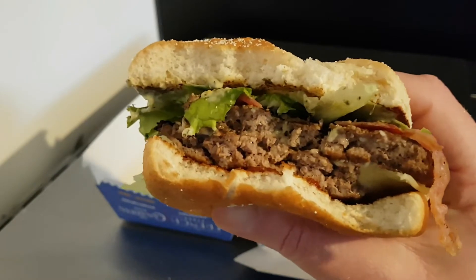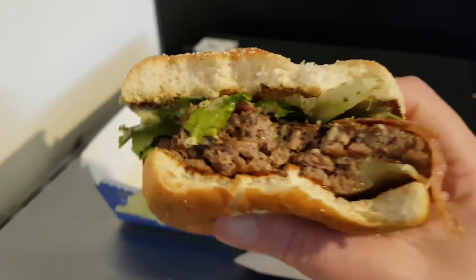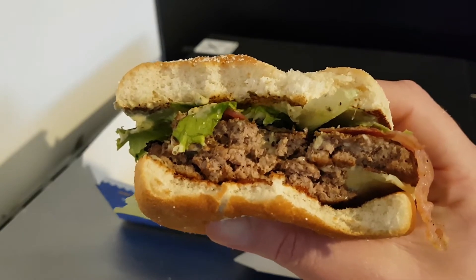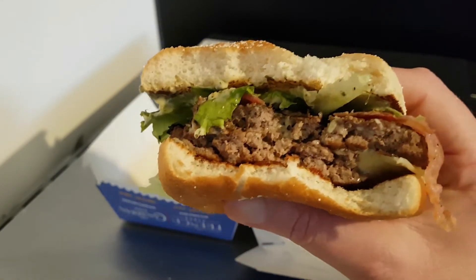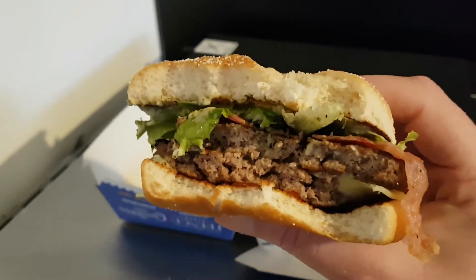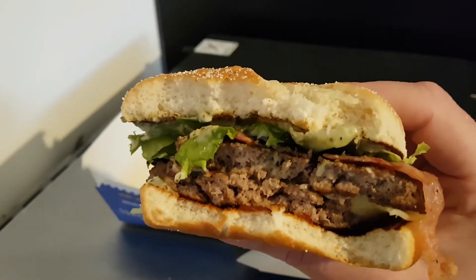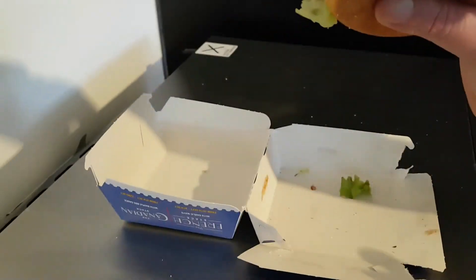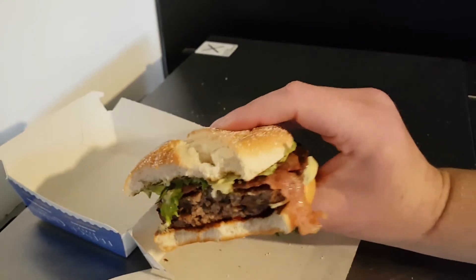I don't know what it is about McDonald's lately, but they've changed something and the burgers seem to be richer - not in a nice way either. I don't know whether it's a different formula or they're cooking it with a different oil or something, but they're just a little richer. I think I preferred the older patties that were slightly dry-ish, which I kind of preferred.